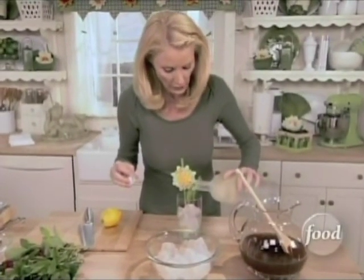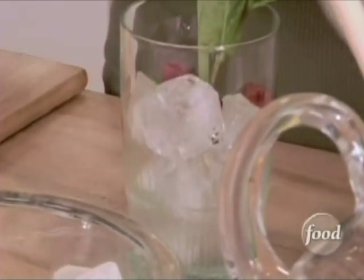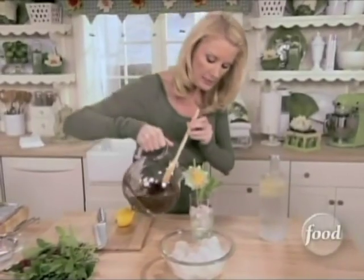I'm going to put just a little bit of lemon vodka, and then some iced tea.